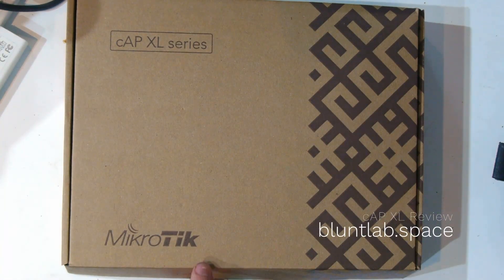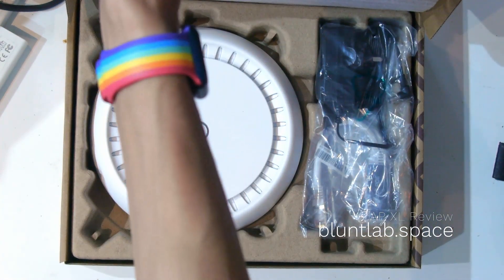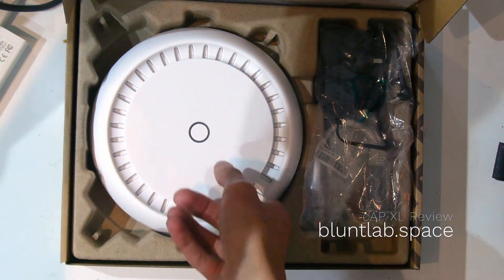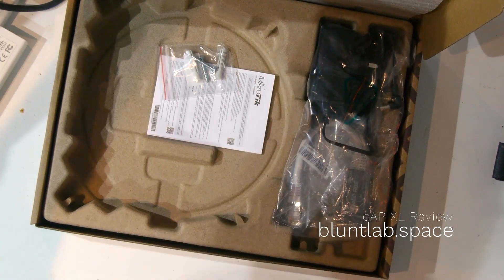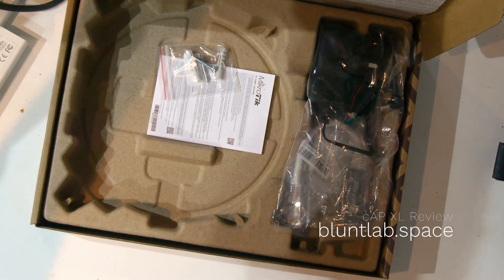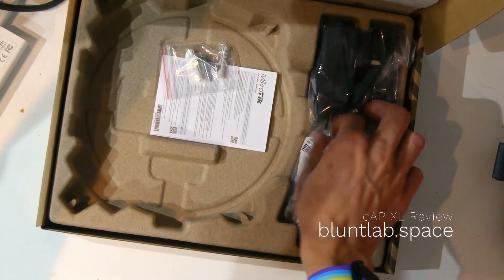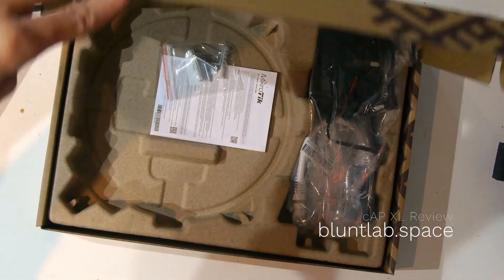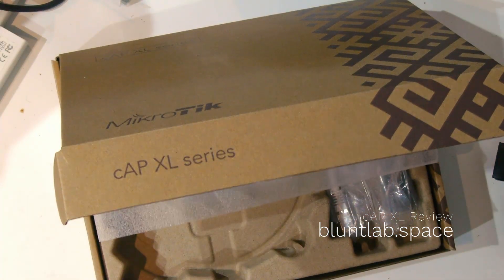Welcome back to another video. In this one we're going to be taking a look at the new MikroTik CAP XL AC. Just look at that beauty — isn't it massive? It comes with pretty much the AP, an injector, and a power adapter. That's about it.